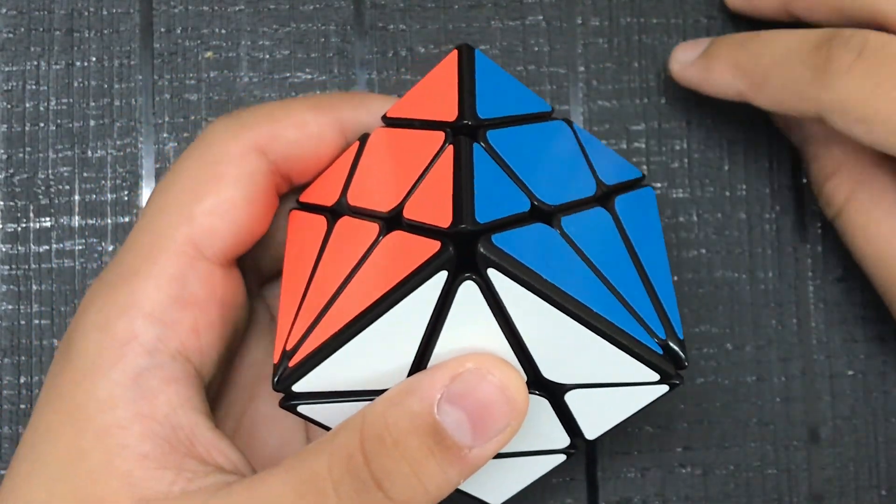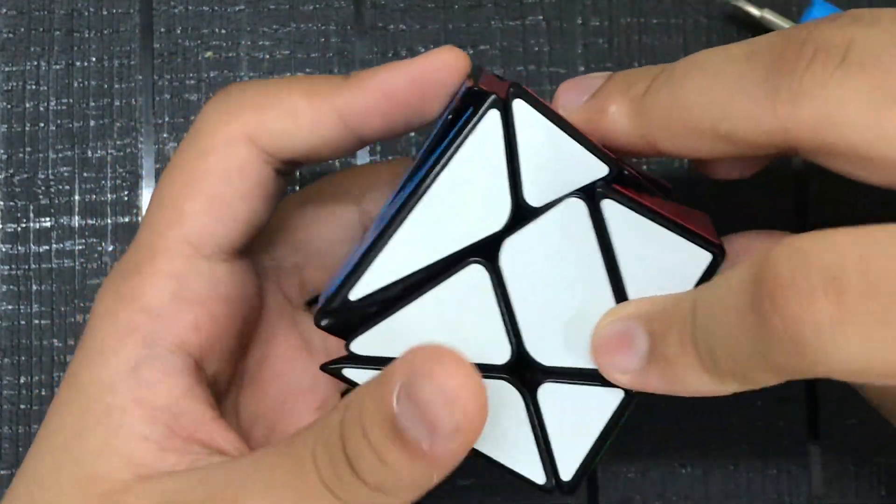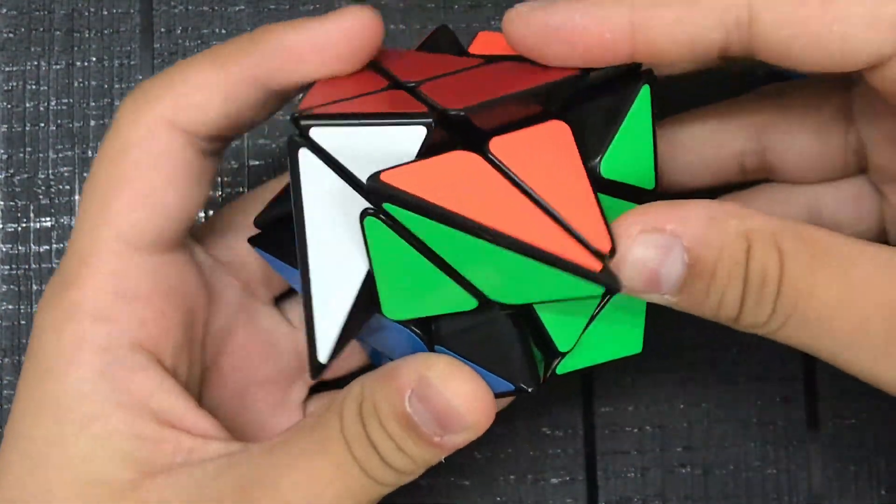Today we're gonna be seeing what's inside of an axis cube. An axis cube is a 3x3 shape mod, so it probably has the same pieces as a 3x3.